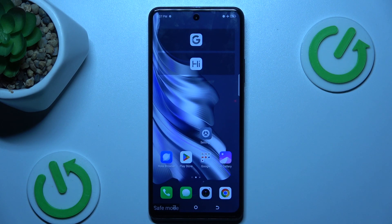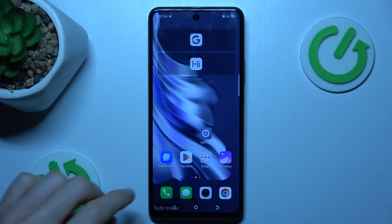Hi guys, welcome to Hardest Info channel. Today I have Tecno Spark 20 Pro and I want to show you how to disable save mood from this device.